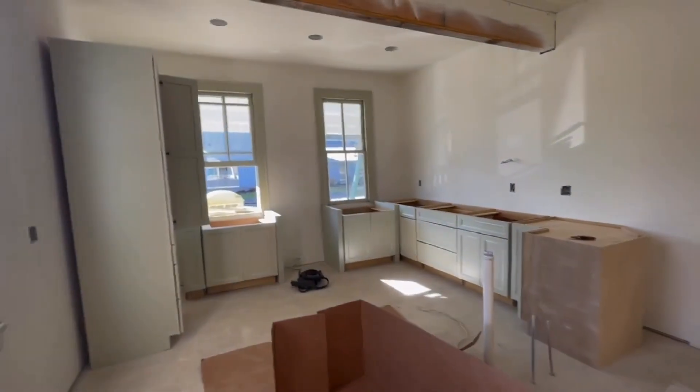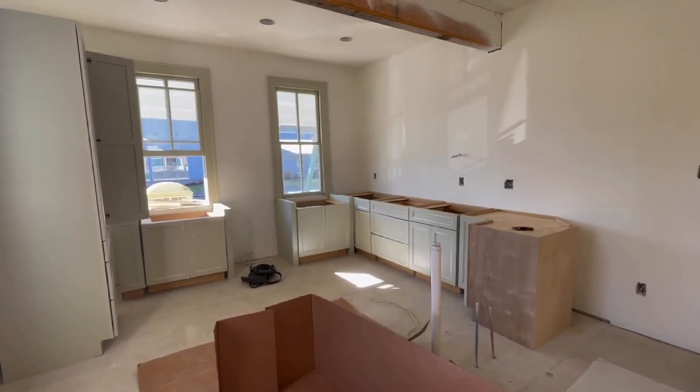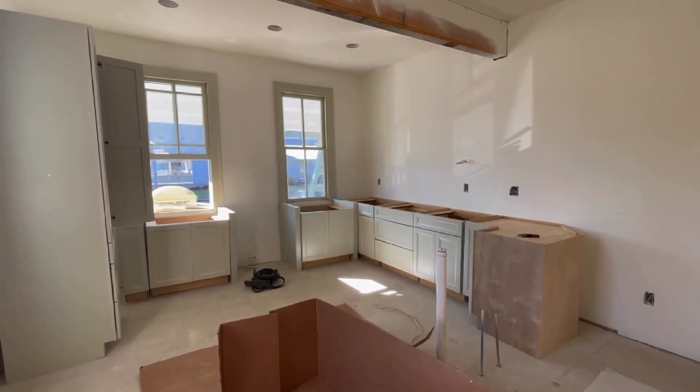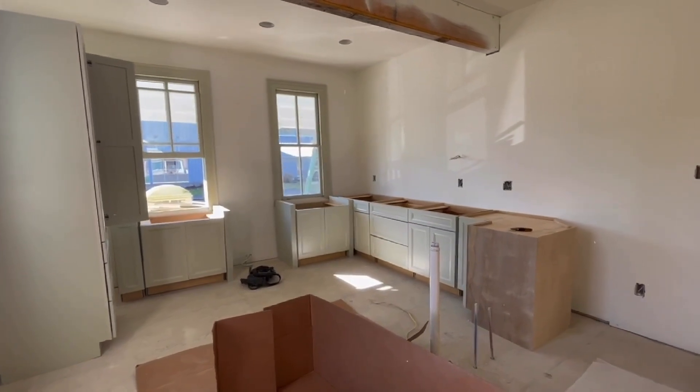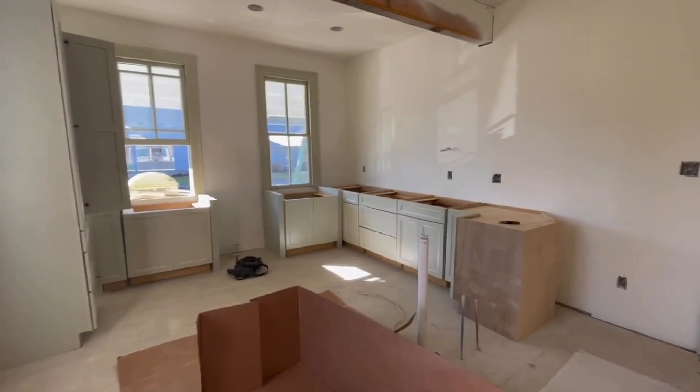Hey everybody, it's almost lunchtime on Monday and I have been so busy I haven't even had time to make my first video. What have we been doing? We've been unboxing kitchen cabinets. We've just sorted and opened all of the base cabinets for the kitchen. The only one that's missing is the sink — we can't put it in place yet.